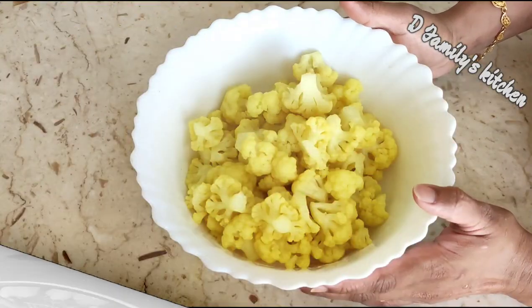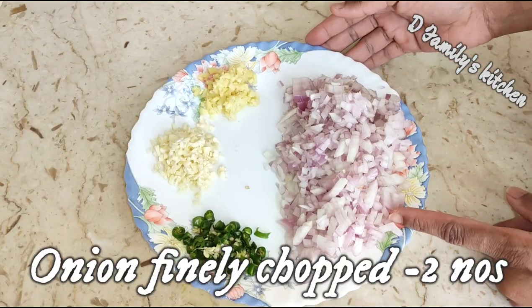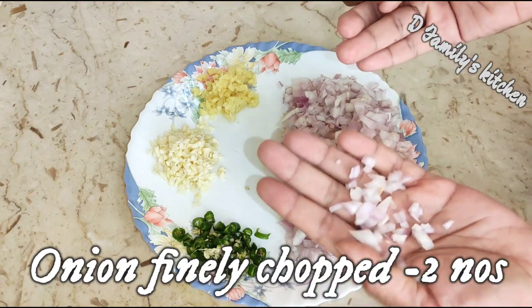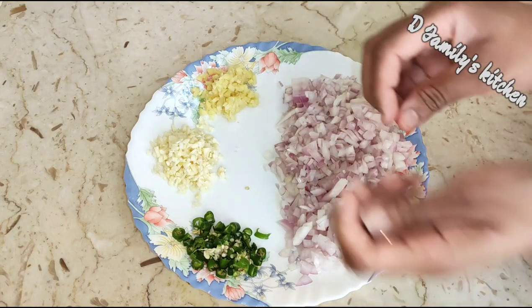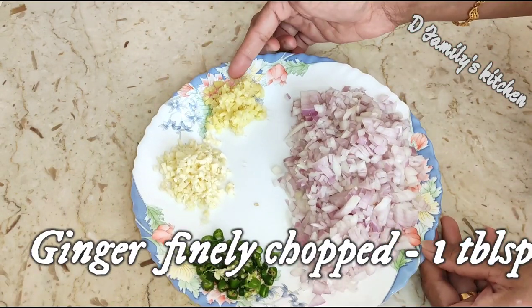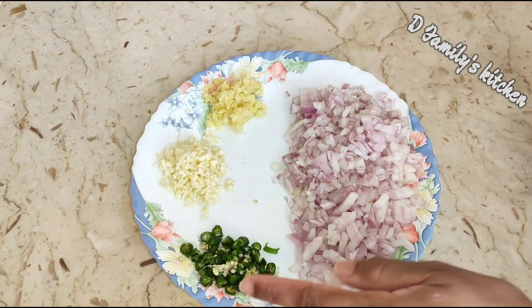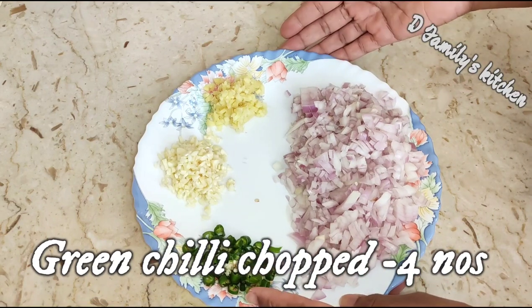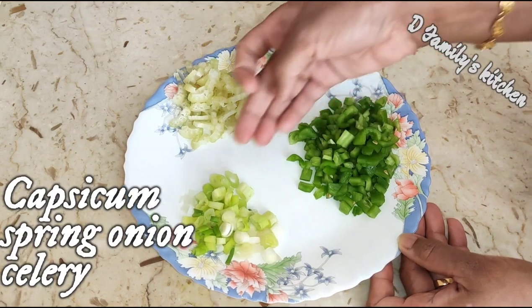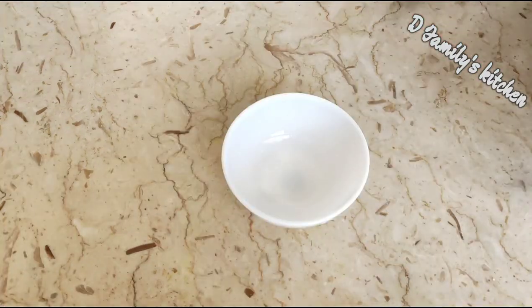Take some small pieces and add 1 tablespoon of flour. Add a little capsicum, spring onion, and celery. Let's mix it all together.